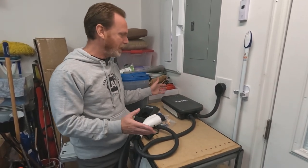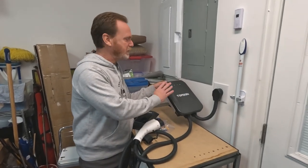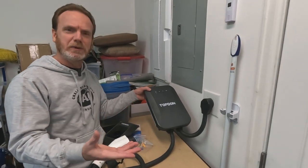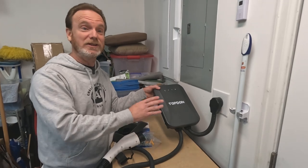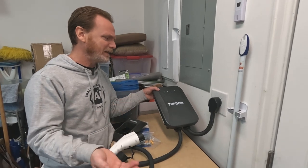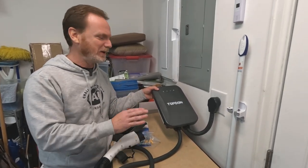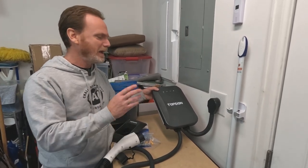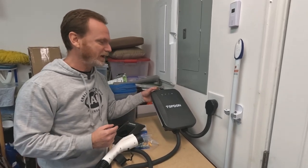First, we're gonna take a look at what comes in the box and tell you a little bit about it. It is NEMA 4 rated, which means it can be mounted indoor and outdoor within reasonable temperatures. If you're in Phoenix, you wouldn't wanna mount it out in the sun when it's 140 degrees. And the same thing if you're in Minnesota at negative 40 degrees, you may have issues. But for most of us this should work well. It isn't waterproof, but it is very water resistant, which is the NEMA 4 standard.